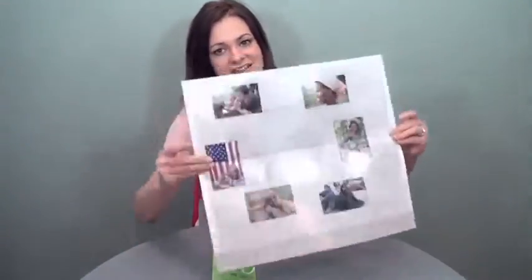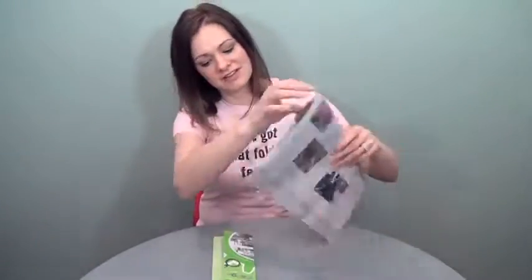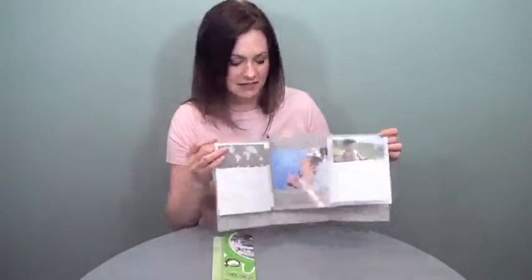Now short folds can be to the inside or to the outside, depending upon what you're trying to do. From a production standpoint, they're basically the same. However, if you're mailing, you may want to keep your short fold to the inside — there could be some issues with that. So just know your end point on that before you make your decision.